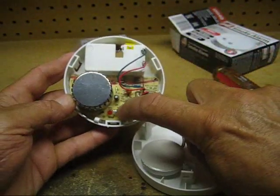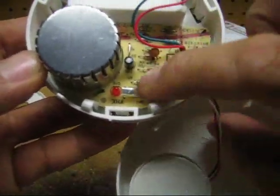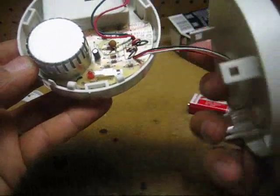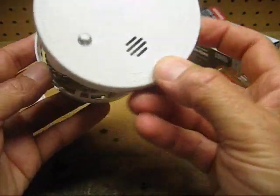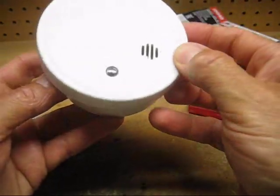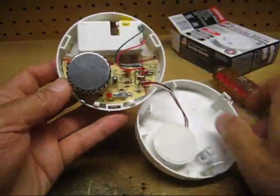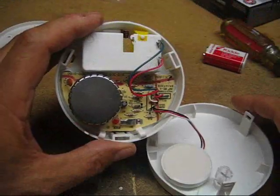This is the test button. Let me bring that a little closer so you can see a little bit better. That's the LED — the light emitting diode as well. I'll use the test button as a guide to find the two test button contact points on the bottom of this circuit board where I'll solder my wires.